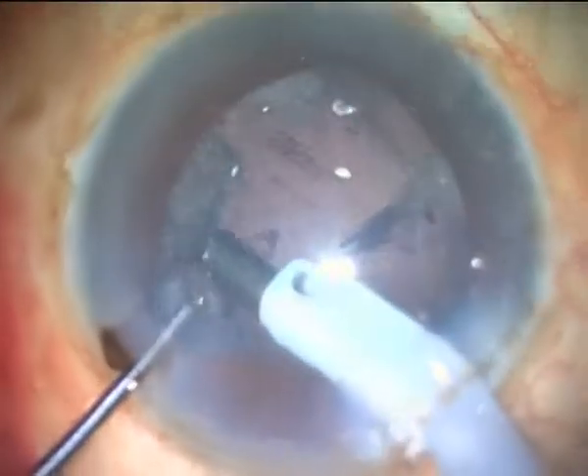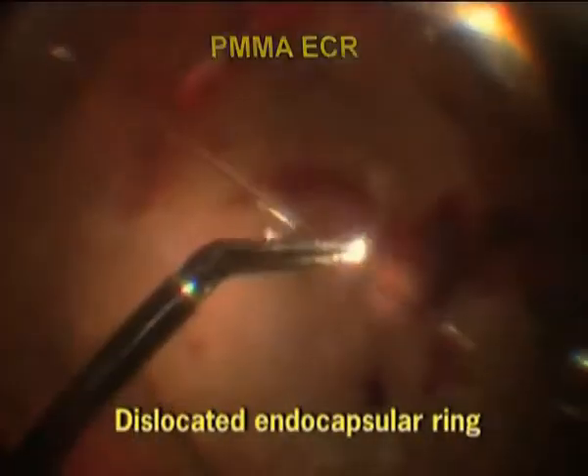Also, as the haptic is anchored in the sclera along its length, the chances of a post-operative drop of the ECR into the vitreous are also less, as compared to an endocapsular ring.